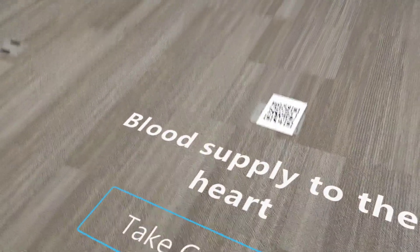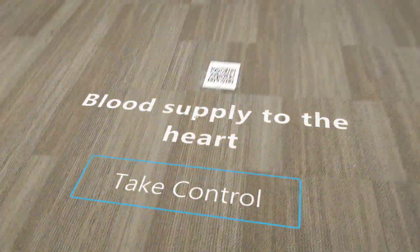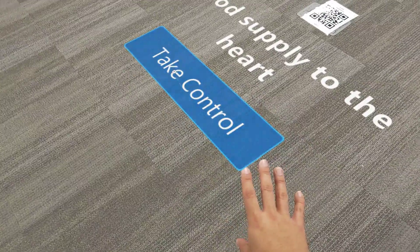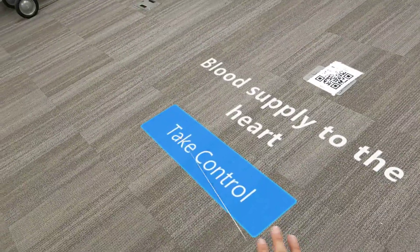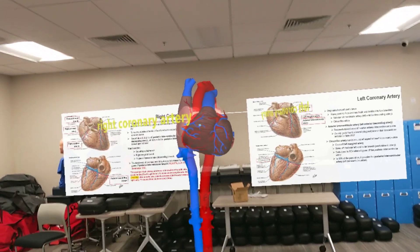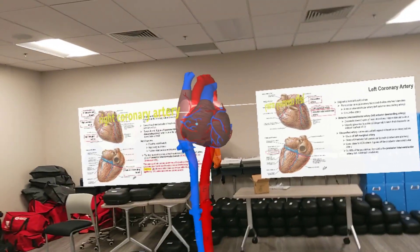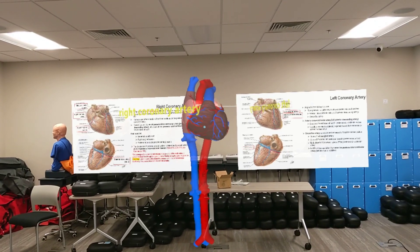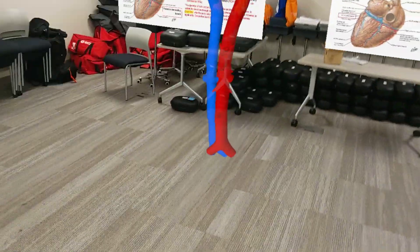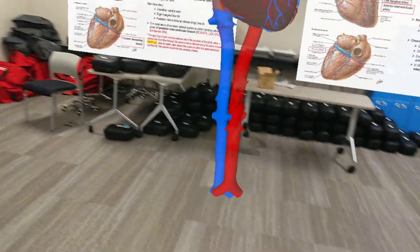For a student to take control, they're going to access the button below the hologram, near the feet of the hologram. A student will come and air tap — pinching your thumb and index — and if you have your volume on, it'll make a little beep. Once you tap this, you'll have the blue dot and can move it with your gaze to ask the professor, 'What is this artery here?' It's very useful when we're in our ILS labs and students need clarification.